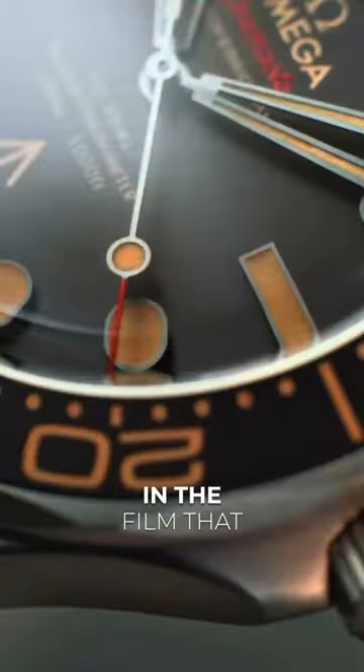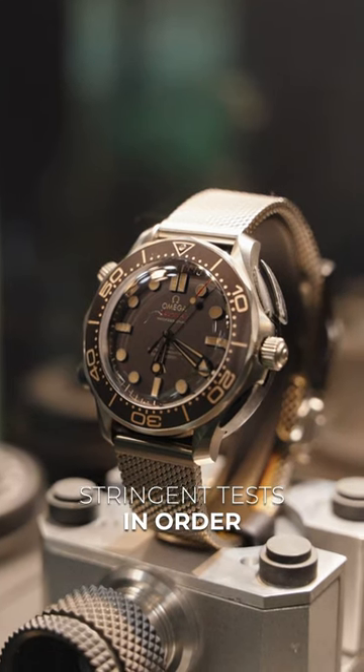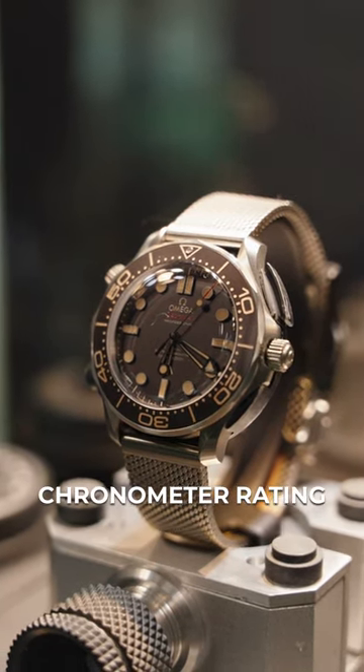And despite Q saying in the film that it hadn't been tested before handing it to 007, Omega has tested these watches as Master Chronometers. This includes eight very stringent tests in order to get that Master Chronometer rating.